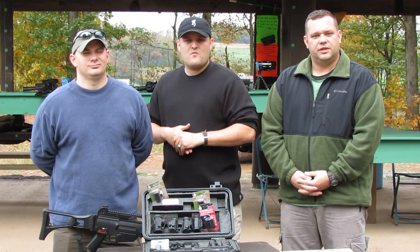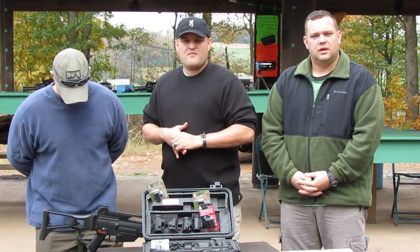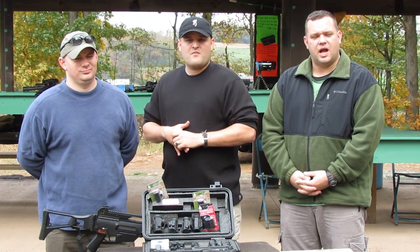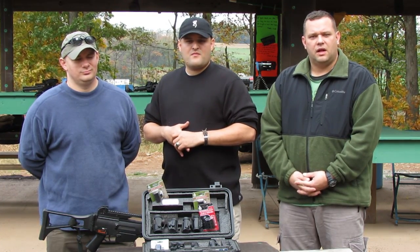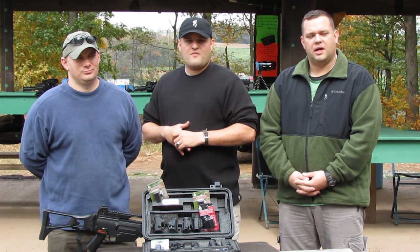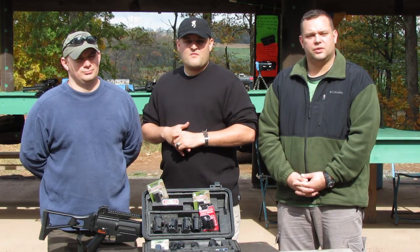We're going to attempt to zero at 25 yards with 12 rounds. Then we're going to shoot these with various calibers to check the durability — 9mm, .45, 12 gauge, .308, and 7.62x54. After all that's conducted, we're going to do a drop test, and then a dunk test, or submersion test in water to see if all our seals hold.